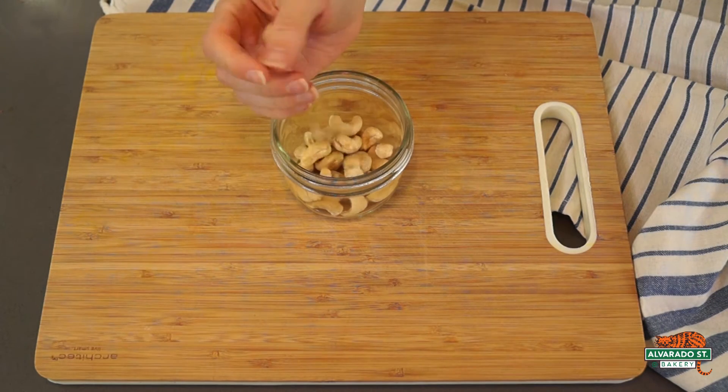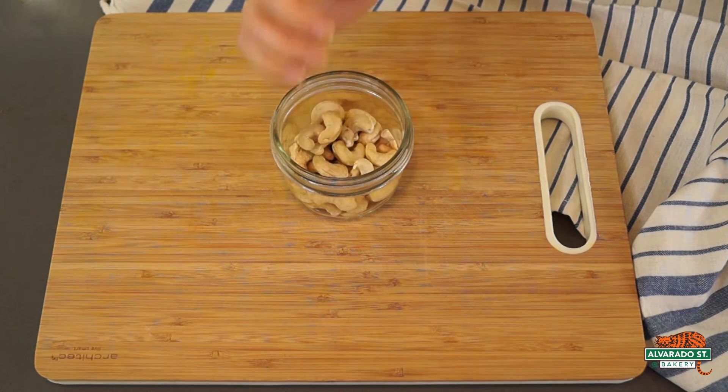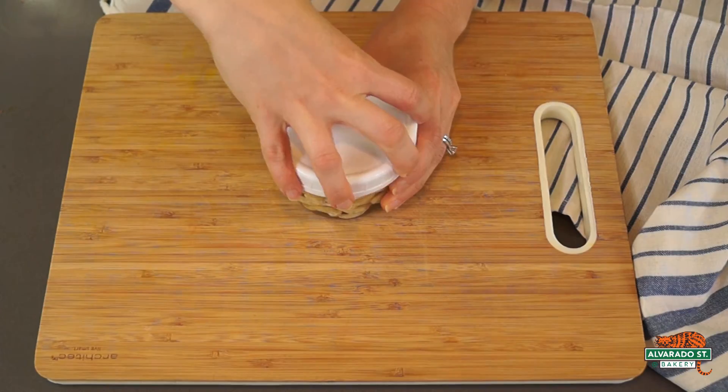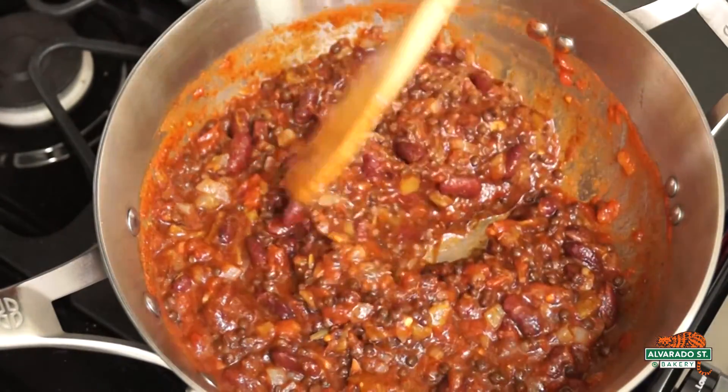The day before, you'll also want to prep your cashews for the cashew lime sauce. To do this, add cashews into a bowl and cover with water. Add on a lid and place in the refrigerator overnight. You can also make your chili the day before or the day of.